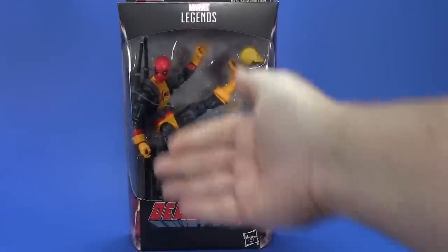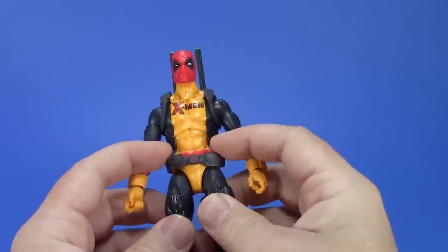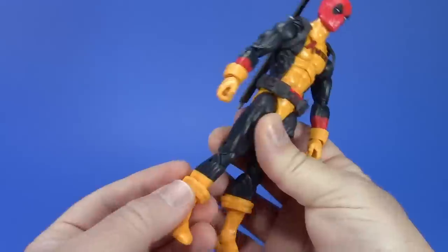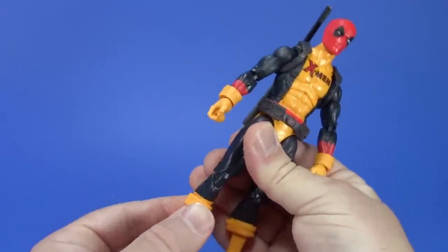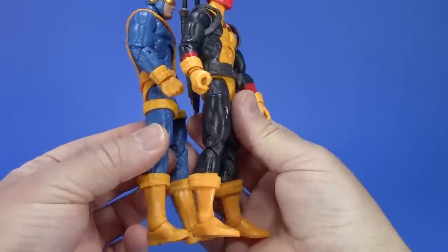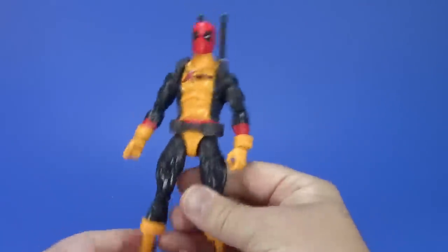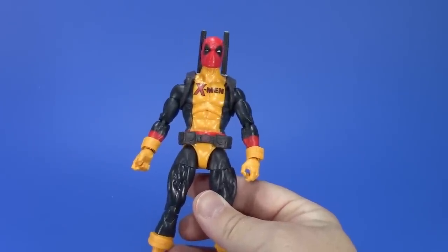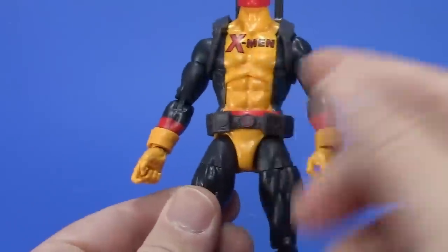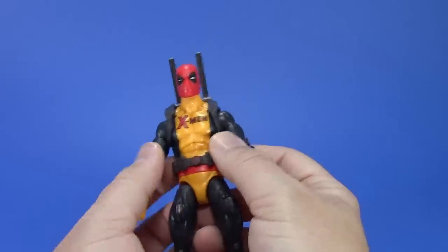First up: Deadpool in his X-Men school uniform. This one kind of surprised me — it's not using the body I thought it was. I thought it was the old Bucky Cap body or Black Panther standard, but it's a scrawnier body. I'm running into the same problem I had with the Jim Lee Cyclops — these parts are falling down and moving around. I think those are reused from that figure. I'll eventually glue that up because I do like Deadpool in this uniform. The belt looks nice and fits well, though it rides high in the package.